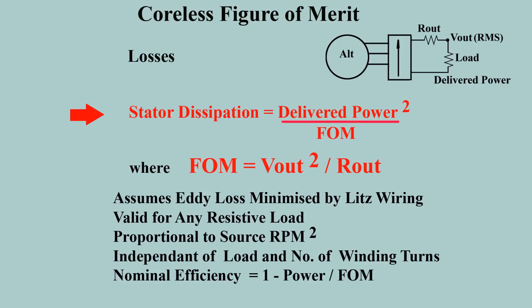A principal concern is thermal dissipation in the stator, given exactly by this expression. It gives rise to a figure of merit, useful for assessing real machines. Only the measured output power, the attendant RMS output voltage, and the winding resistance are needed to estimate the dissipation.